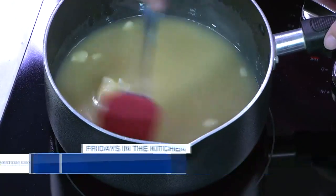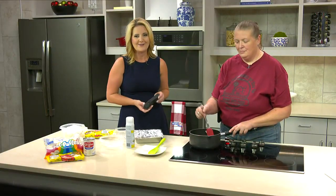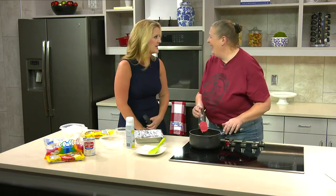All right. Thank you so much. You're welcome. We appreciate it. There's much more ahead here on Alabama Live on this Friday afternoon. Friday morning. It's still morning. I'm trying to rush the day away and get to the weekend.